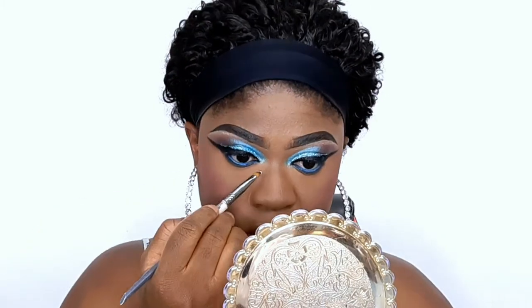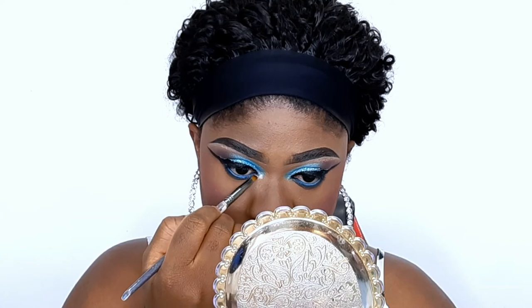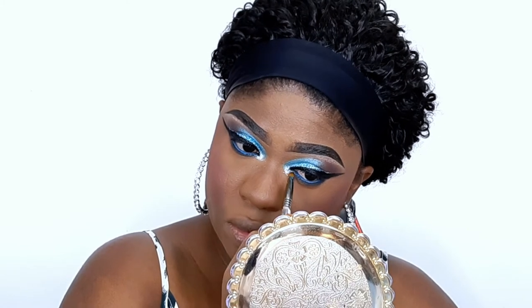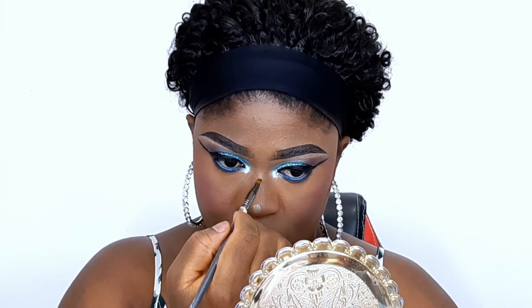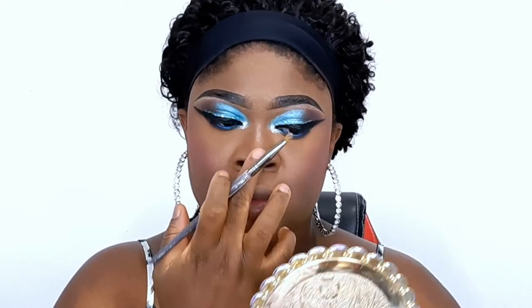I'm using a white eyeliner that I got off AliExpress — if you've been watching my videos, you know I talk about this liner all the time. I'm going to pop it on my inner corner and also highlight my nose. If you've been watching, you know I don't highlight my whole face — I just highlight my nose.